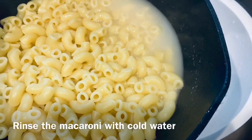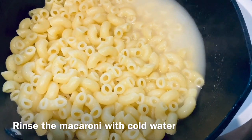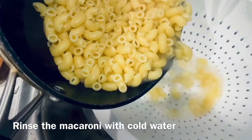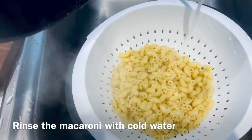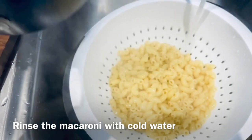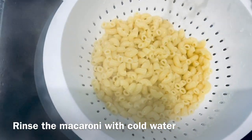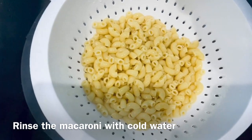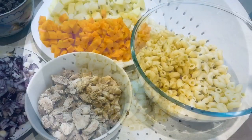What we need to do next is rinse the macaroni with some cold water in order to stop the cooking, then add a little bit of oil — about one tablespoon — and just leave it aside.